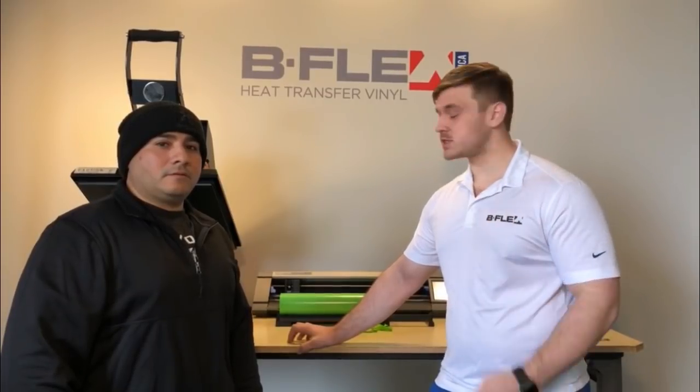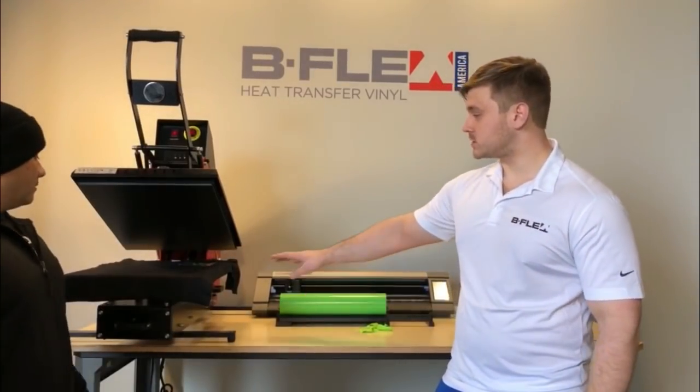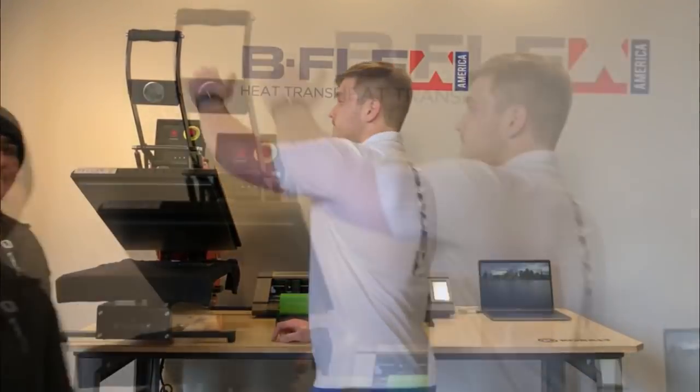We've got our press set up for 285°F, timer set for four seconds. We don't need to use any Teflon sheet or anything — it's ready to be pressed. Four seconds.